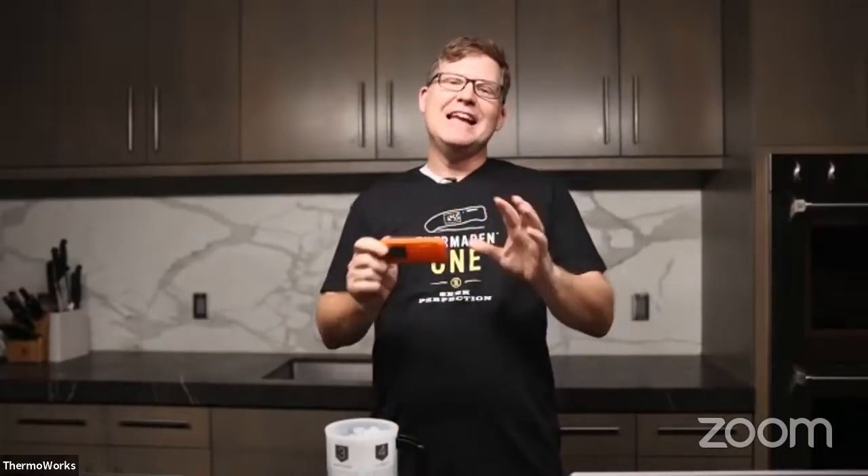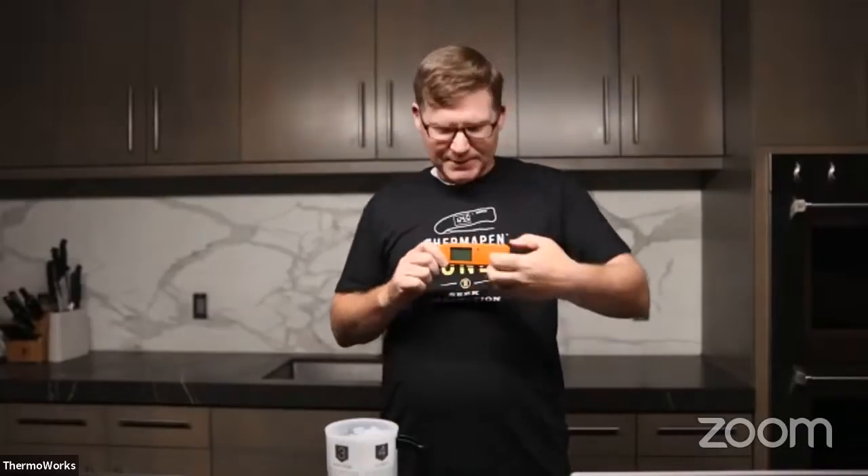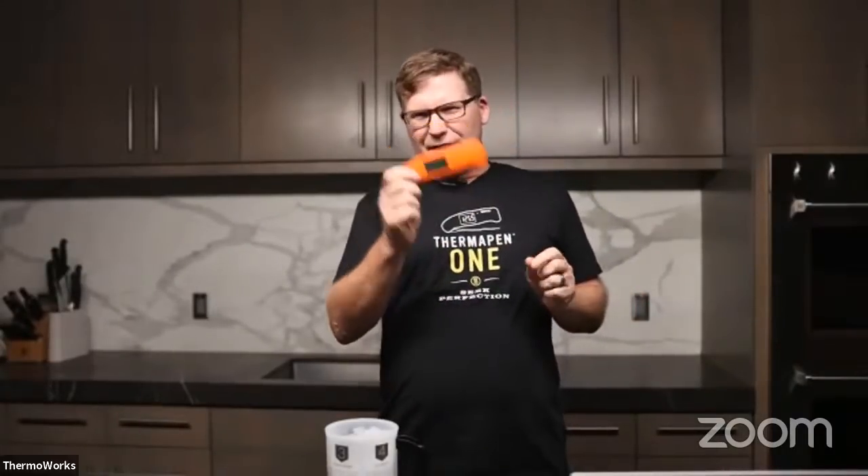I can't think of a better person to launch that whole series off than Danielle Bennett of DivaQ BBQ. Danielle is an amazing teacher. She's had a huge impact on the world of barbecue — internationally known for her many awards and TV appearances, but also because she's a truly good person. She's long been a friend of ThermaWorks. Many years ago, as we were thinking about limited edition Thermapens, Danielle had the idea to print some flames on a Thermapen. And in honor of you, Danielle, I'm using an orange flame-colored Thermapen tonight.